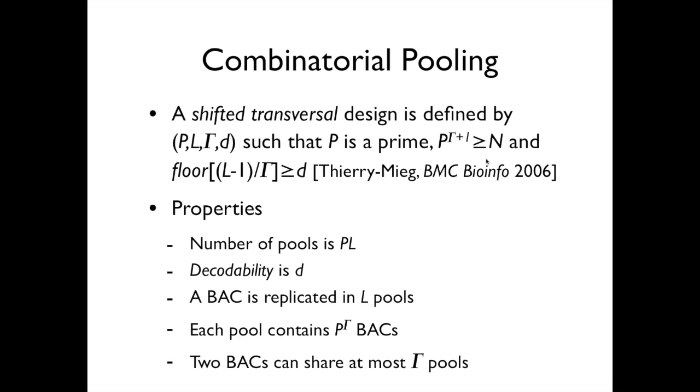The condition is that p to the power of gamma plus one must be greater than or equal to n. L is the number of layers, and p times L gives the total number of pools — so you have L layers of p pools. These numbers together with gamma control what is called the decodability d, where d equals floor of (L minus 1) divided by gamma. A BAC is replicated in L pools, so you don't want L to be too big because you have to pipette that BAC into L places. In our case, L is 7.